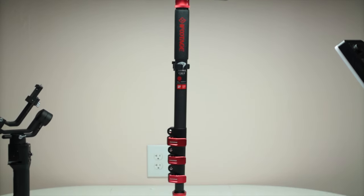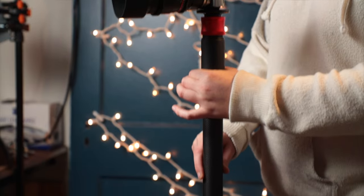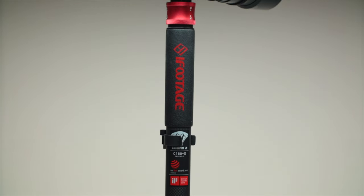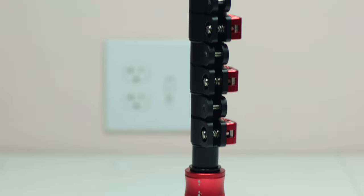Next up, this might be a little higher budget, but it might also be something you already have in your collection. What I do sometimes is use a monopod. Now I know what you're thinking — a monopod is just going to sit in one spot. Actually, I use it in a different way than it's intended. The monopod I use is the iFootage Cobra 2 carbon fiber monopod — it's honestly one of my favorite tools in my filmmaking collection, and I'll link it in the description. It comes with a mini tripod along with it, which is super awesome.